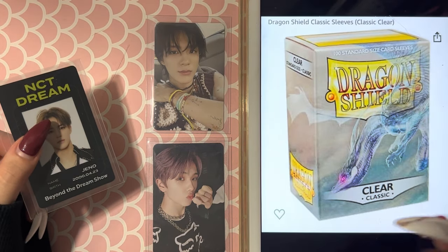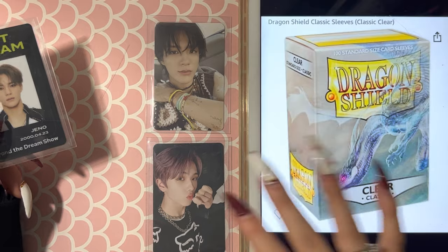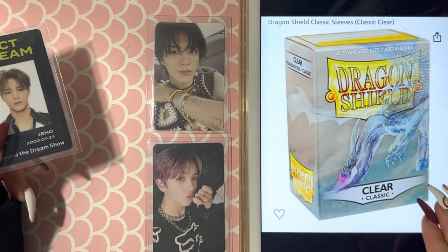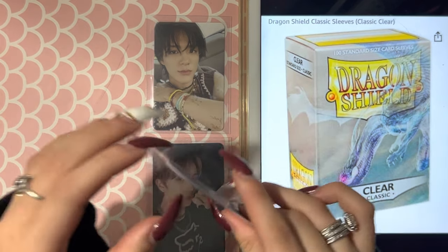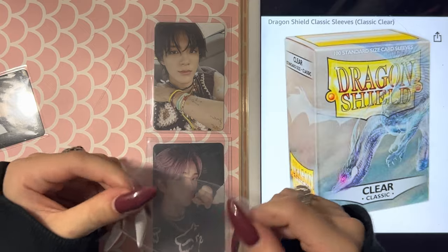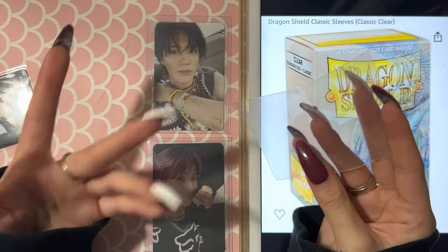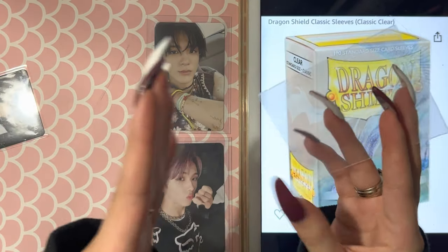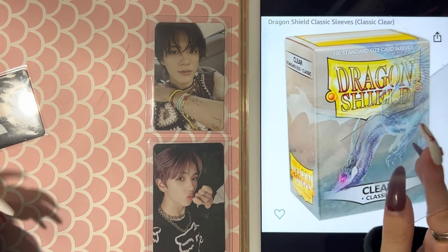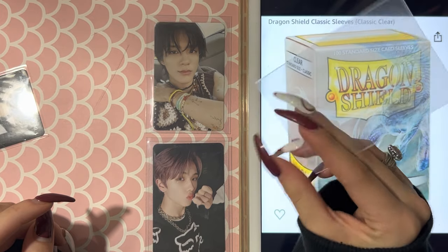First things first are my sleeves. I love double sleeving all of my cards. Every photocard I store in my mini binder is surrounded by Dragon Shield clear standard or classic size. If you've never used a Dragon Shield, I really do recommend them — they're pretty durable and thick. One downside is that your photocard will move inside, so I'd recommend double sleeving to keep it straight at all times. Just about any kind of penny sleeve works inside, so that's a good plus.